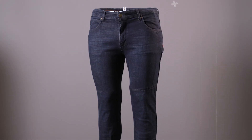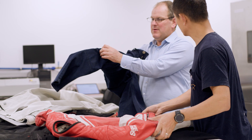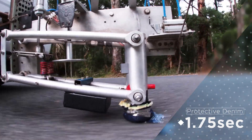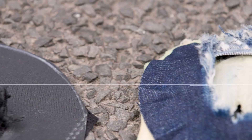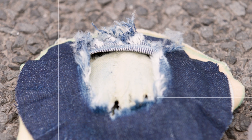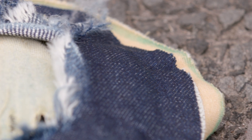Protective denim garments hold a dominant position in the market. In this work, a pair of two-layer Kevlar jeans were used. Slide times for the protective denim were much longer than the protective textiles. This protective denim performed well, but remember, not all protective denims are equal. Single layer protective denims perform more like protective textiles. Multi-layer protective denims typically perform better than single layer garments.